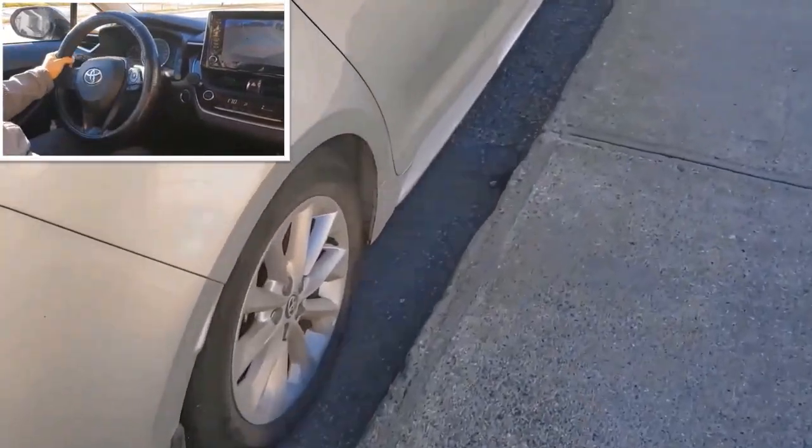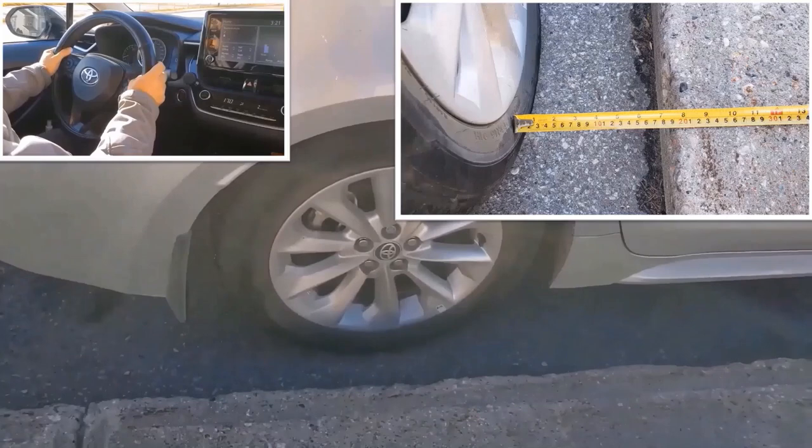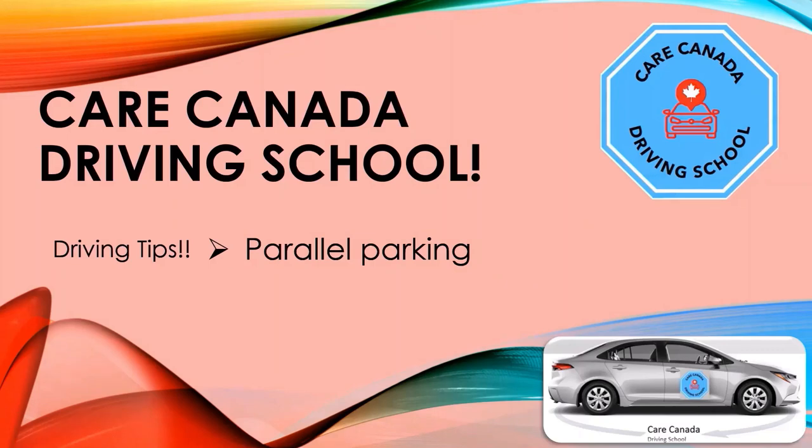Look at that — beautiful parallel parking! Your distance is only seven inches from the curb, and you are allowed to park within 18 inches in the exam. As long as your car is within 18 inches, you have passed. If you have any questions, please post them in the comment section and I would love to answer. Thank you for watching — have a wonderful day, bye!